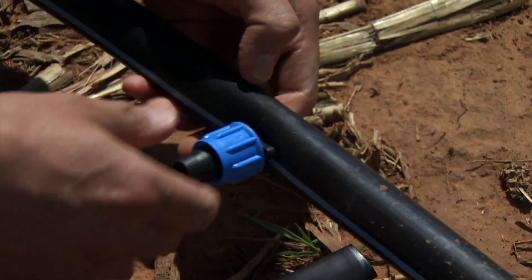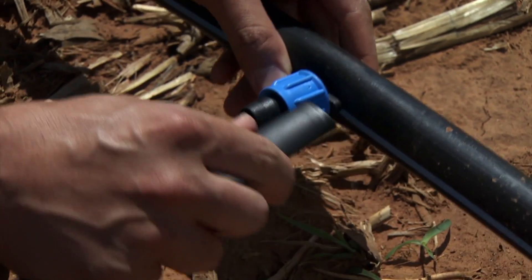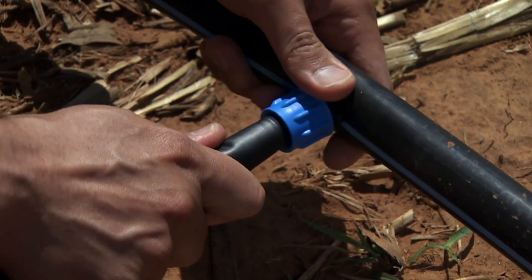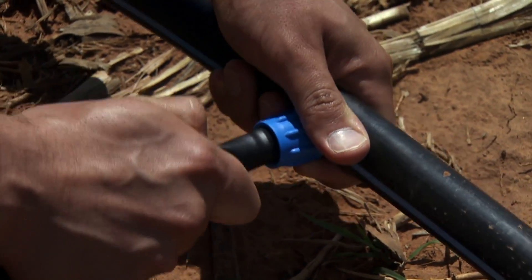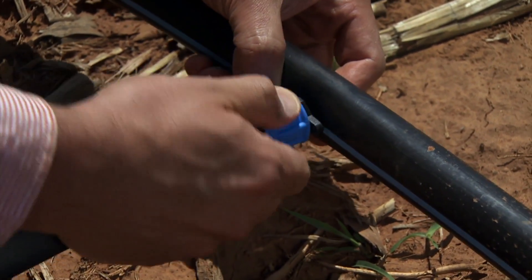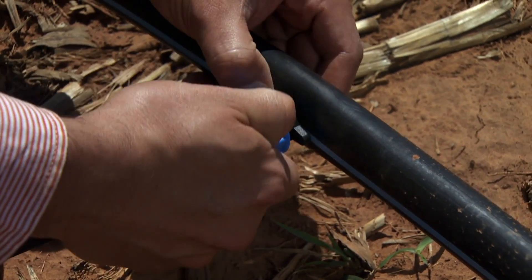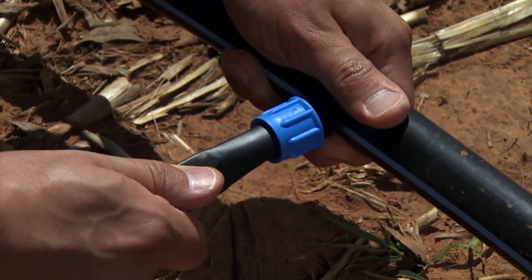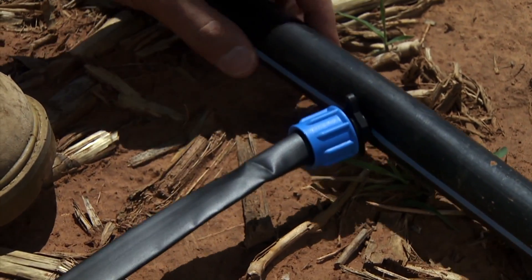Once we push this fitting in, the tape goes into the other end. We push the tape onto this barbed fitting and make sure it's all the way in, nice and tight. Then we screw this blue piece to the front position and this will keep the tape in place — tight and good.